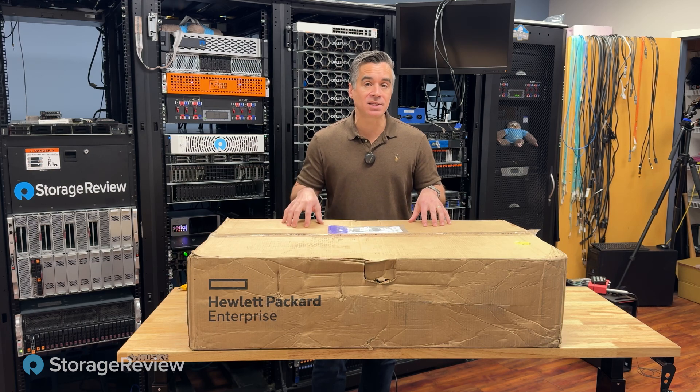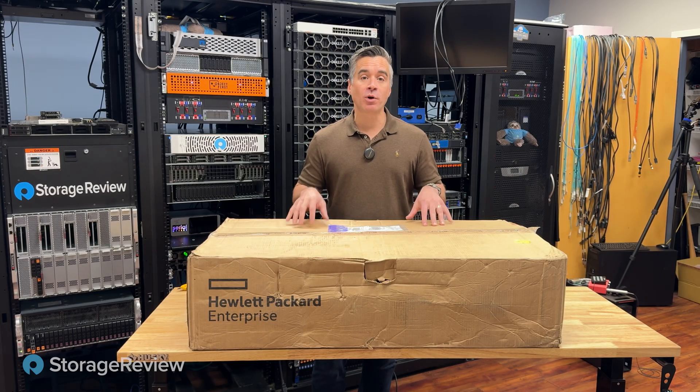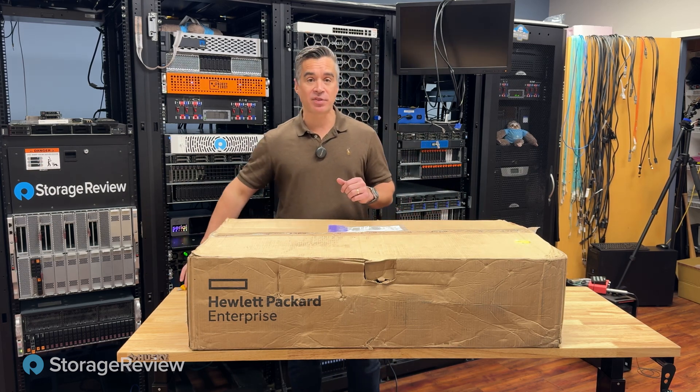This is the first quad CPU 2U server we've seen in the lab in quite some time. We're excited for the liquid loop. The other key feature of this server is RAM density — this thing supports up to 16 terabytes of DDR5 in this one 2U box. Let's crack it open, take a look at the hardware inside. I'll bring in Kevin and we can nerd out on all the intricacies of the loop, the CPUs, the DRAM and everything else.